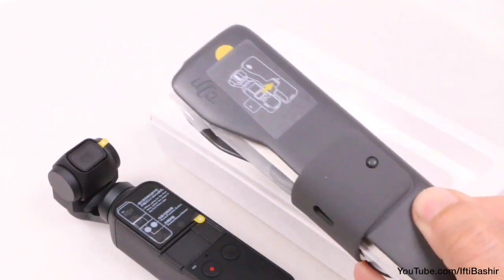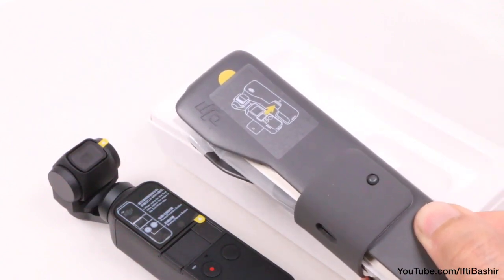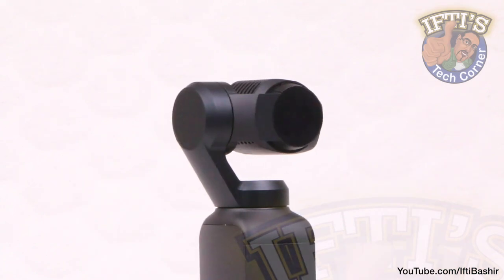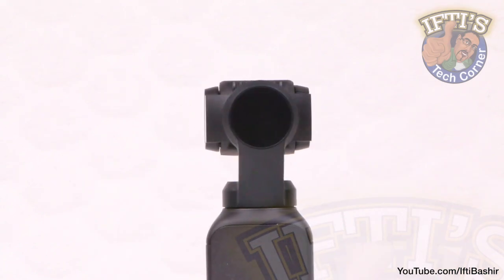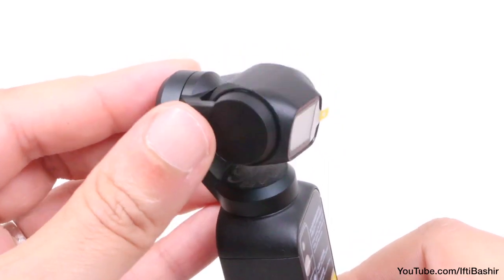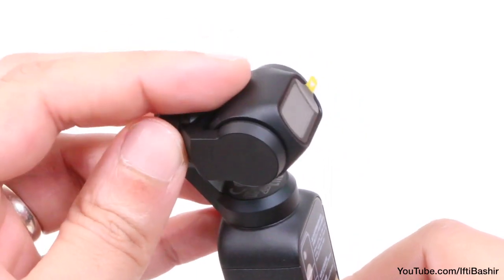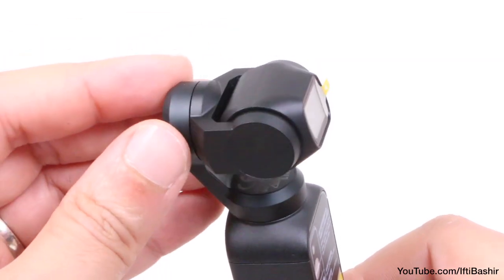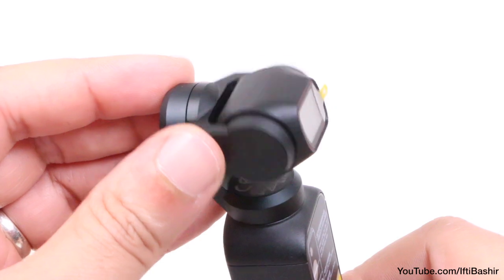It's certainly pocketable, even when it's inserted into the included carry case. At the top we find the 3-axis gimbal system, compensating for the operator's movements and keeping the camera perfectly poised to take the smoothest shot possible. Helped by a new algorithm that increases the control accuracy, ensuring it can move at a faster pace of 120 degrees per second.